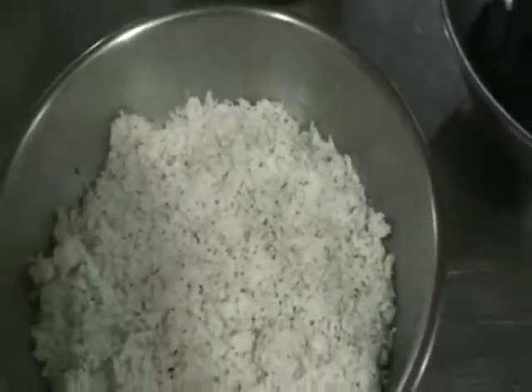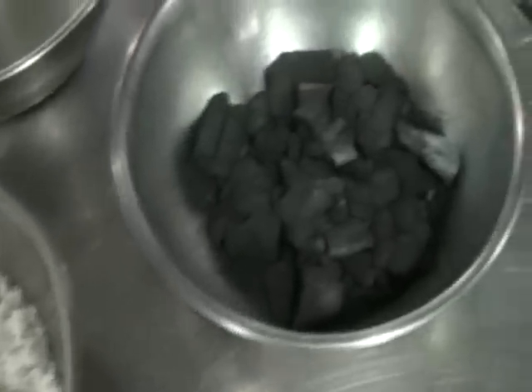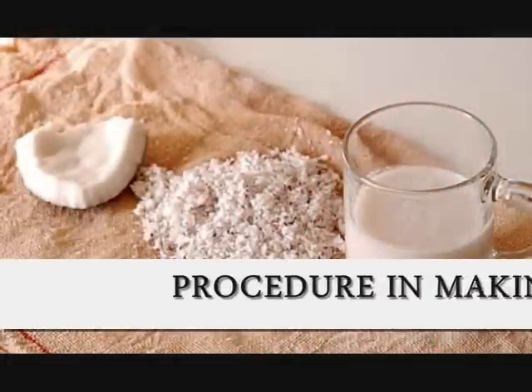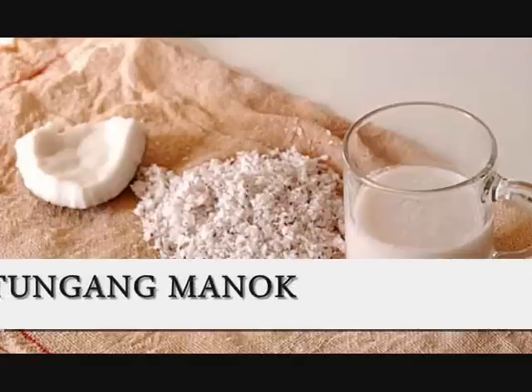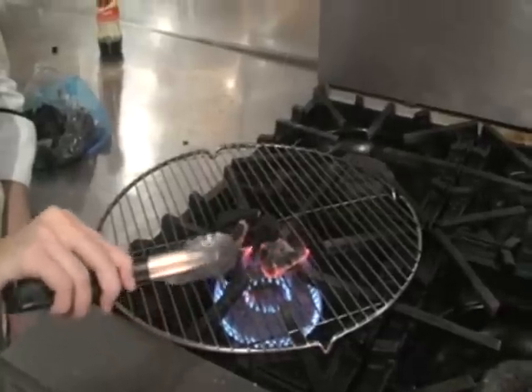For the coconut milk, we need shredded coconut, charcoal, and hot water. We burn the charcoal — we make a lot of red charcoal.